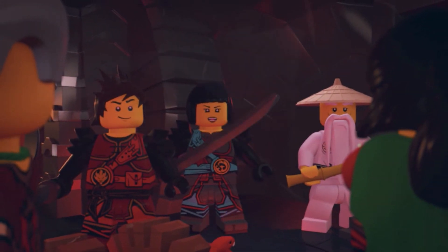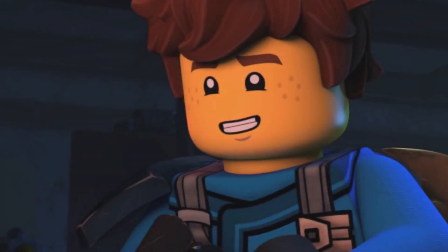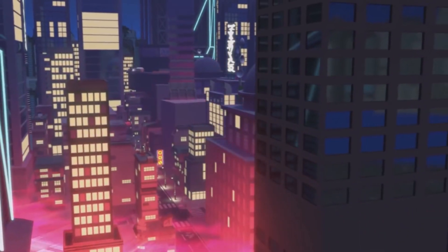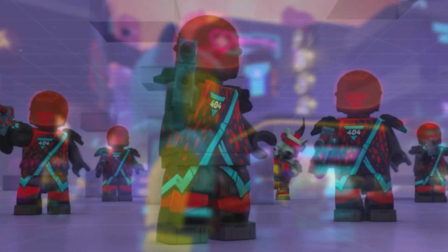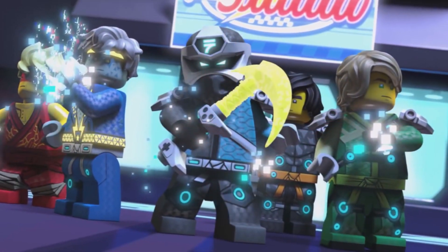A lot of Ninjago fans have been discussing these, and a lot of the reactions that I've seen so far have been pretty mixed. The ninja suits don't look too bad, in my opinion. We only have Kai, Lloyd, and Aaron right now, but from what we can see, they don't look too bad. They just look a little bit weird compared to previous installments, and a lot of people have no idea why the suits are designed the way that they are.